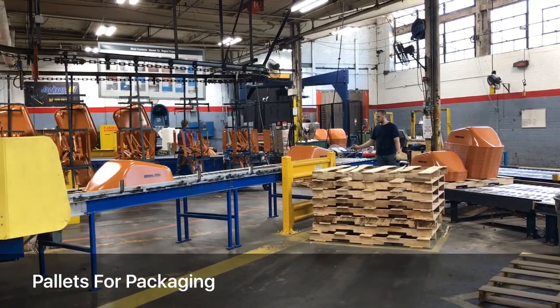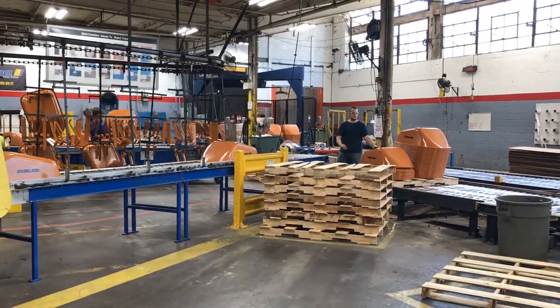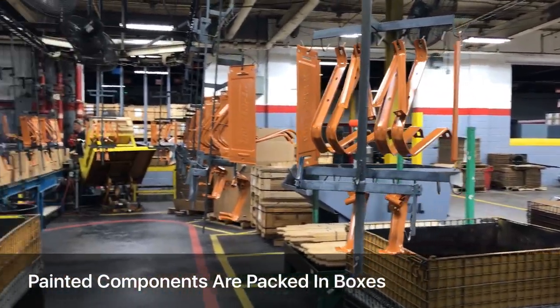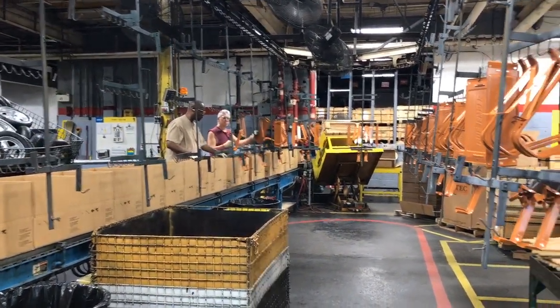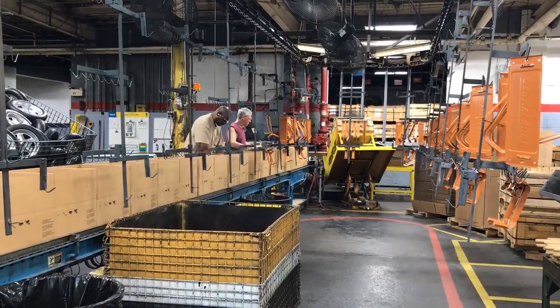The tubs are stacked on pallets and move down for packaging. The components are processed separately — they come along the assembly line and then workers open boxes, tape the bottom of the box, and start packing them in a special order and special orientation to keep them in the smallest box possible.